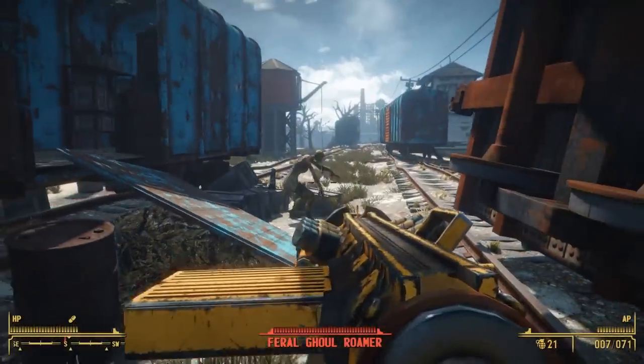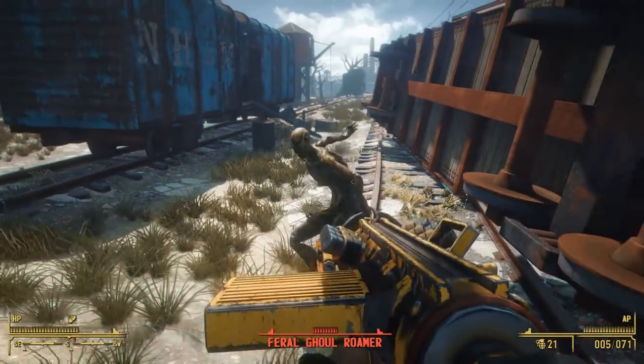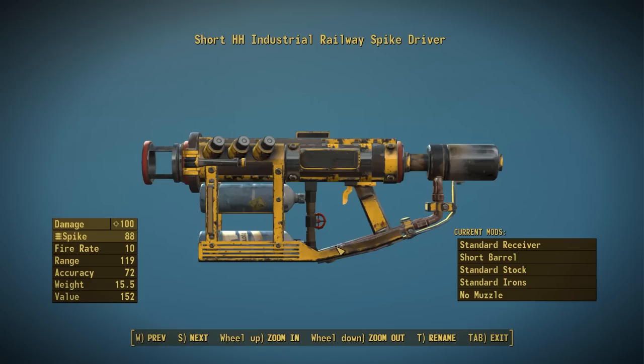Let's go ahead and take this thing in-game to check out its stats. When you first pick this up with no attachments and no perks, it has a base damage of 100, which seems like quite a lot. However, railway spikes are pretty hard to find, and this thing has a very low fire rate of only 10. It's semi-automatic, so you'll have to wait before pulling the trigger each time. It uses railway spikes as ammo, has a range of 119, accuracy of 72, weight of 15.5 pounds, and a value of 152 caps. This is a pretty balanced weapon.